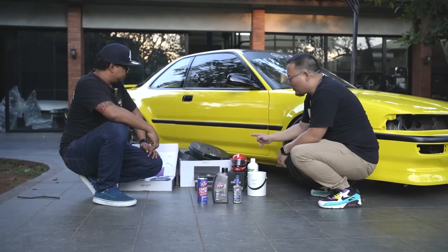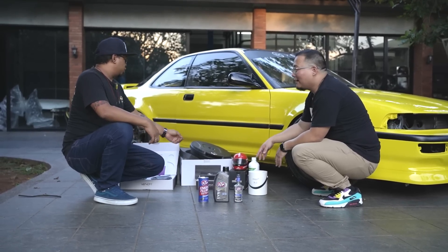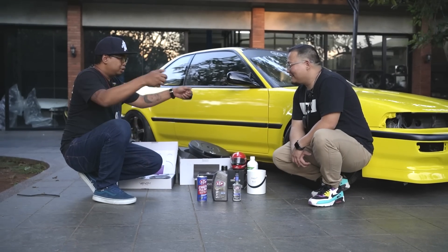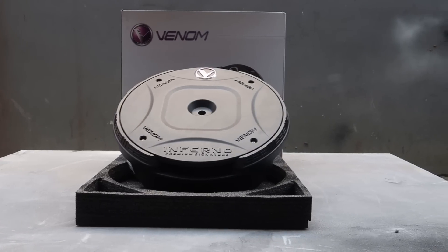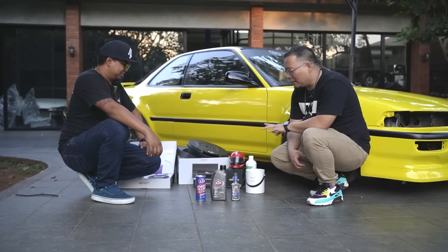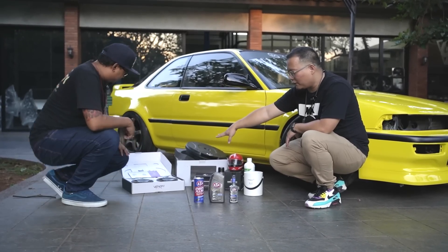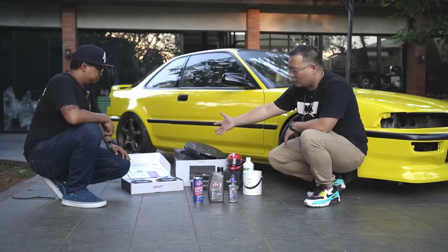Subwoofer-nya ini subwoofer kolong yang ada di bagasi belakang, jadi akan terlihat clean dan rapi. Kalau pakai subwoofer ini nggak perlu lagi bikin box segala macam, karena tinggal masuk di dudukan bahan serep aja — plug and play semuanya. Speaker juga ada di dalam door trim, memang nggak kelihatan, tapi nanti kualitas suaranya pasti sudah sempurna karena sudah pakai Venom VX62 — 6.2 inch speaker yang ditaruh di dalam door panel-nya.